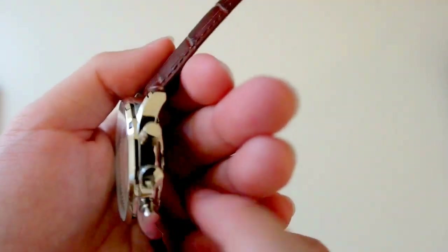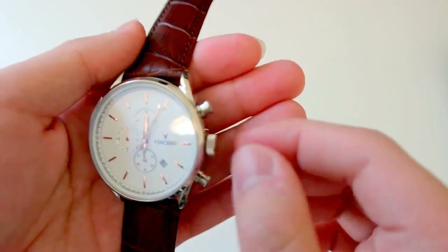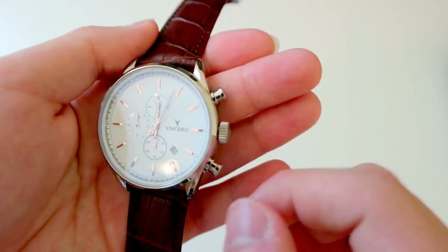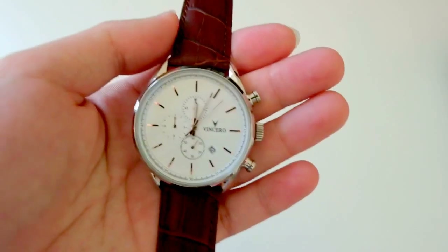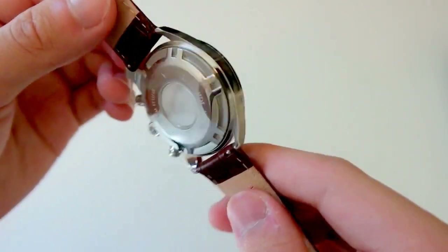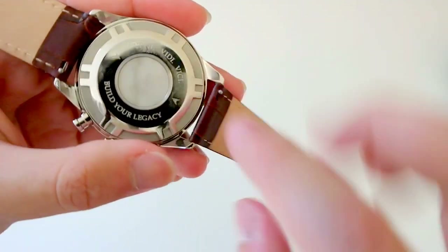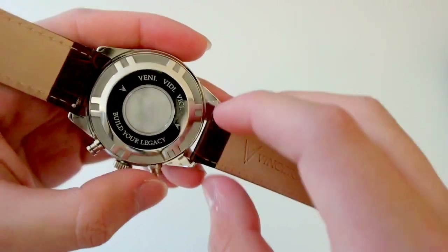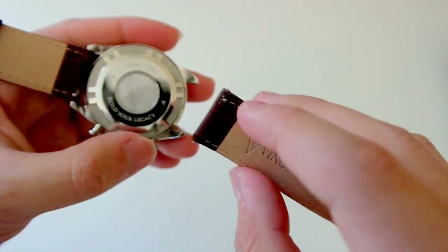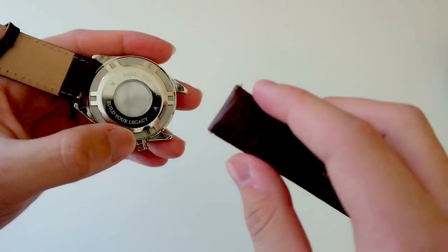On the right side you get your timer button, reset button, and the crown. This watch does have a date window — you pull the crown once to change the date, and all the way out to change the time. The watch lugs incorporate an interchangeable strap system. To change the strap, just push down the pin and pull it out, then add your own strap. This is a 22mm strap, so keep that in mind.